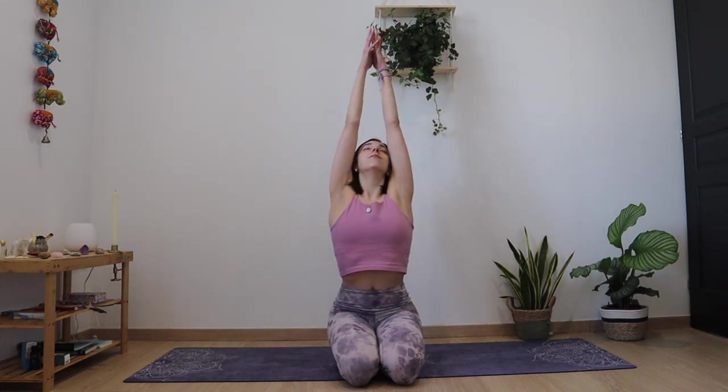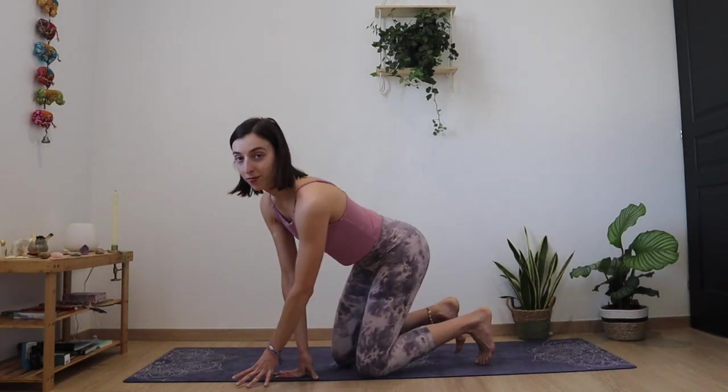We're going to release the mudra. Inhale, raise your arms up to the sky, stretching the entire body, and exhale into prayer. Just taking a moment for yourself, and then preparing to come to our hands and knees.